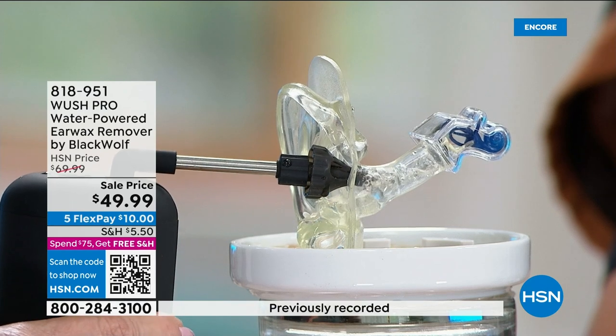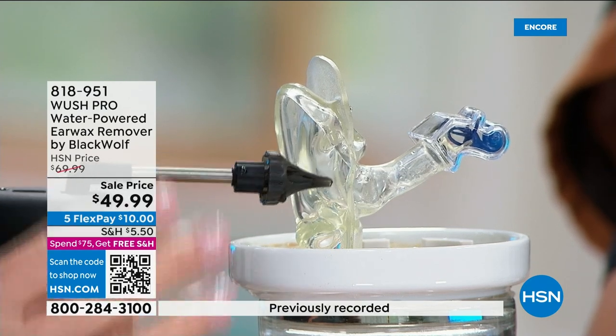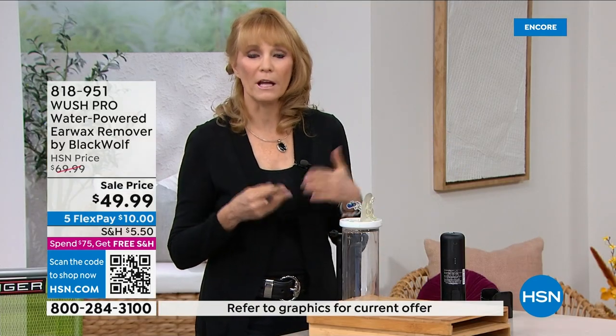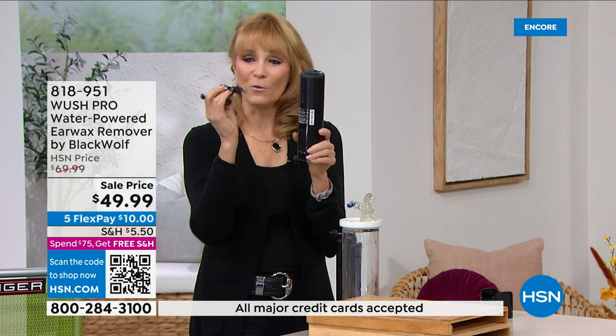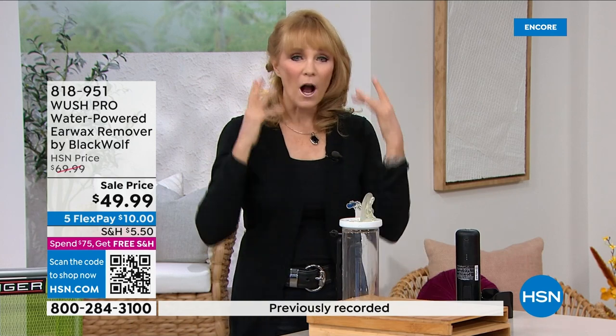It could be as simple as doing an ear wash instead of running to the doctor. Your doctor might even recommend it. What's different about this: it's USB chargeable — no batteries, just charge it and when it gets low, charge it again. Three streams wash your ear clean so you feel clean and refreshed. It could be something you struggle with consistently.